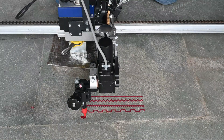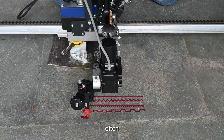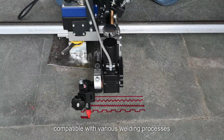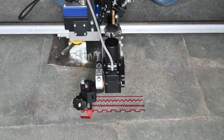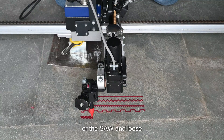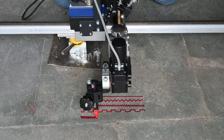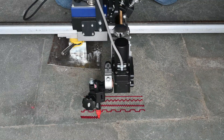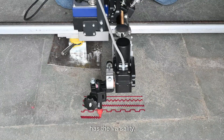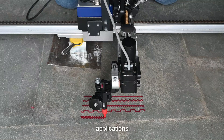These welding carriages with the oscillator are compatible with various welding processes like MIG, TIG, or SAW. The DynaSwing 100K has the versatility to enable the carriage to be used in a wide range of applications.